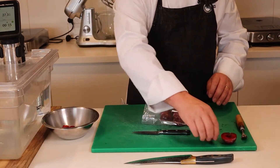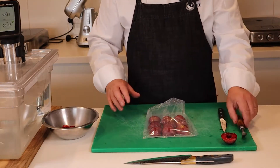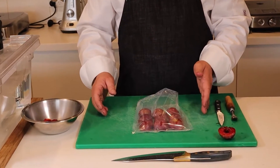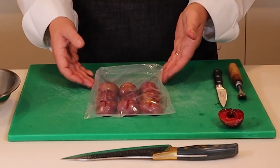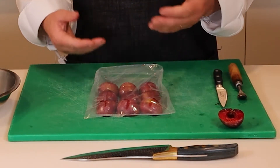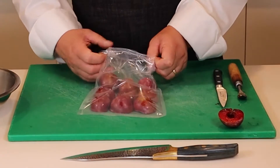We can sweeten the plums slightly by adding a little sugar syrup, or leave them natural without any flavourings. We could also add flavourings like vanilla, cinnamon, cardamom, or star anise — but it's best to flavour the sugar syrup and add a small amount of that to the plums just before vacuum packing.